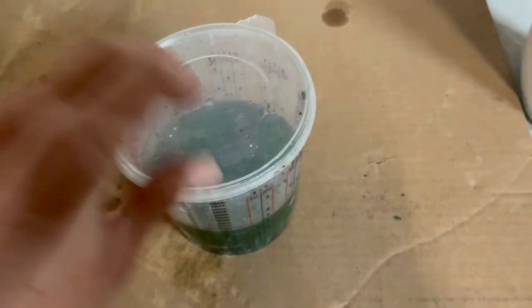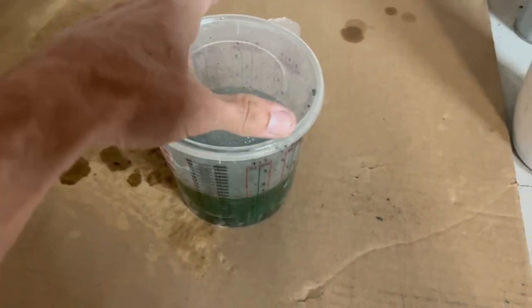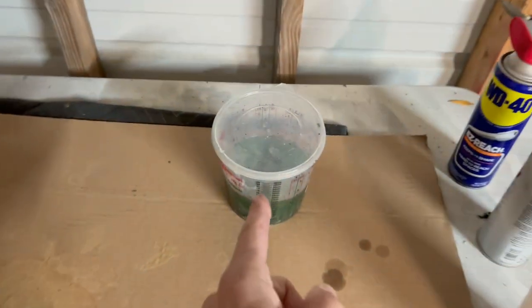What you've got to do is not seal the lid completely, because if you seal it, it's going to start ballooning up because of all the gases. So I just kind of put it on there loose. Now let that sit overnight.